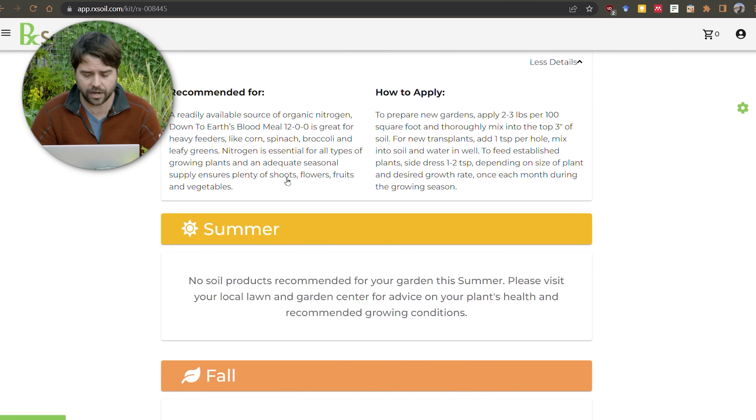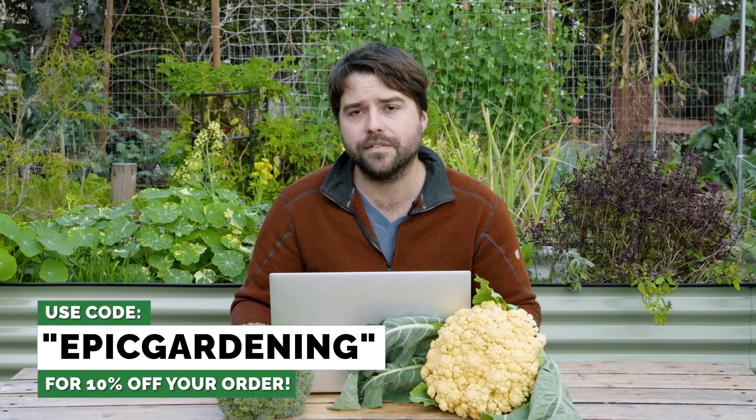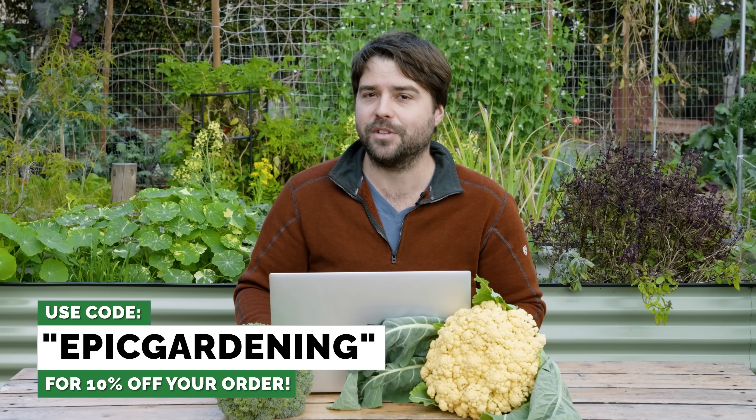I'm very curious to do this on a regular basis — every fall makes sense because that's after you've grown intensive crops like tomatoes that soak up all those nutrients, so it's a really good time to take an assessment and see what's missing. I'm also going to be very curious to see whether my soil pH actually came down to where I want it after I apply the acidifier. Overall great information — it's good to know that most of my nutrients are fine and that in some cases I actually have too many. I'll put a link in the description for RxSoil, and if you use the code epic gardening you'll get 10% off. I'll see you guys in fall when I do a follow-up soil test.